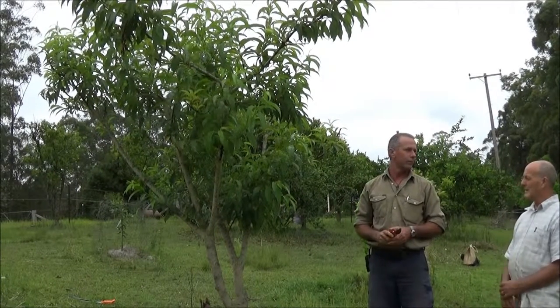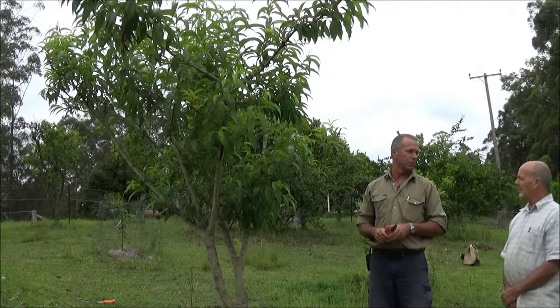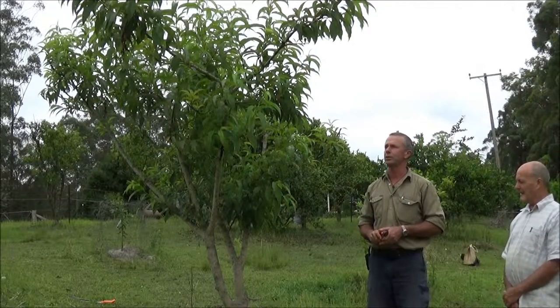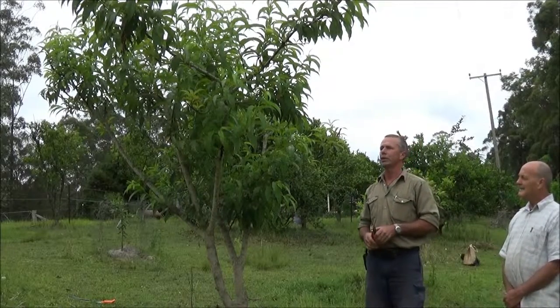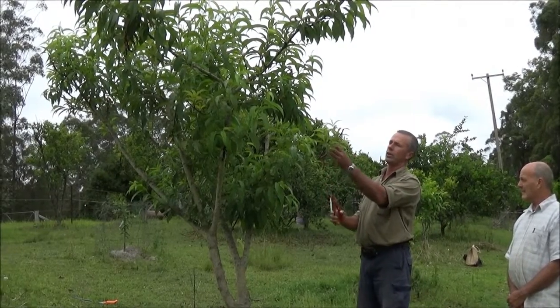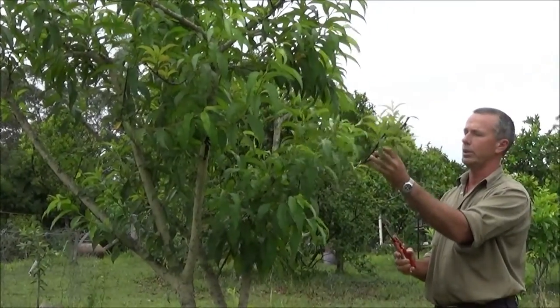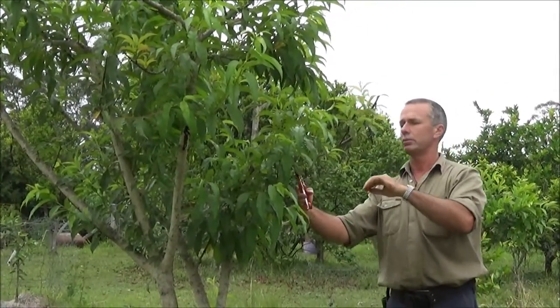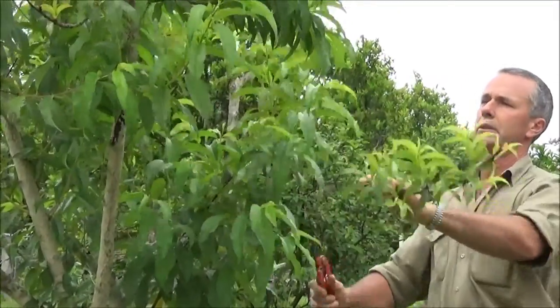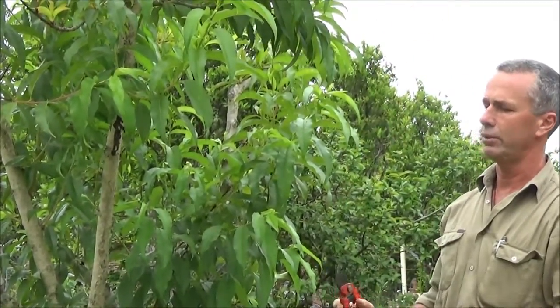We could lower it a bit, because we're past a fruiting stage and we've got fruit. So to try and bring a stronger leader out here — because this is not really healthy — I'll take this in a little further, and this can become the tip of the new leader out here.